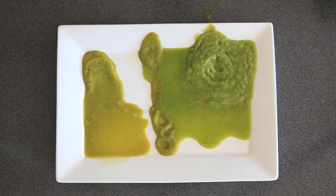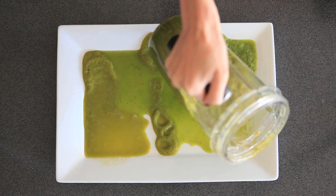Submit your email at blendoffs.com for free promotions and free giveaways. You could win a high powered blender.